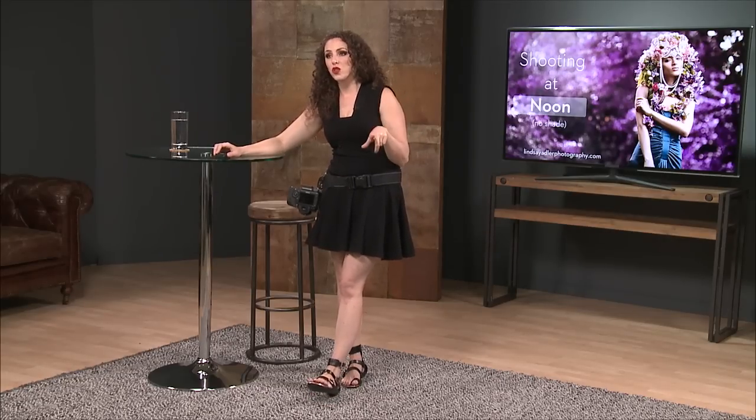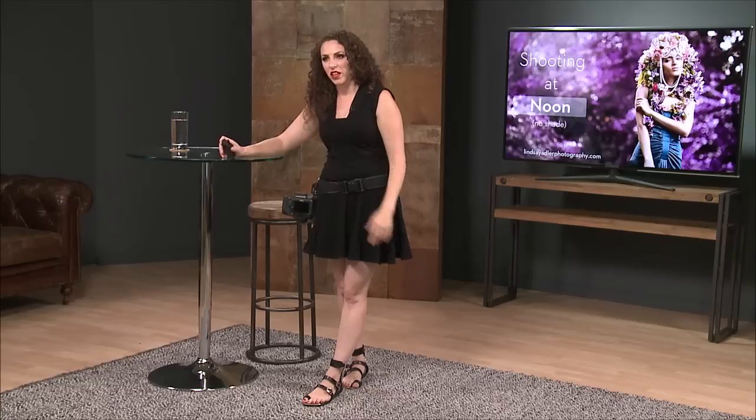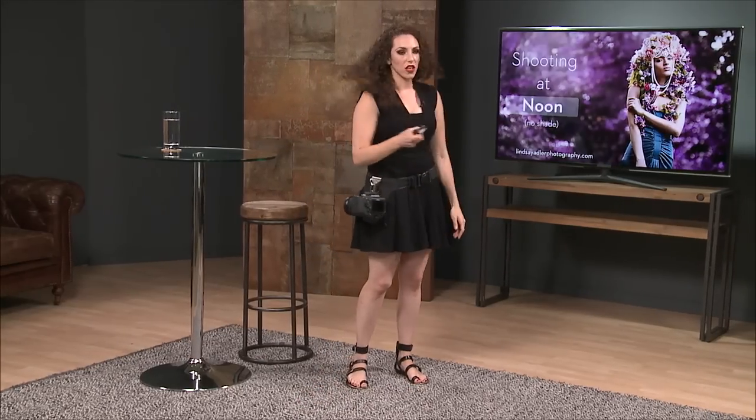Then we have shooting at noon with shade, and later on we do have a segment about shooting groups with natural light. I want to let you know that's coming up, but that'll be just a little bit later. So let's just watch this video.